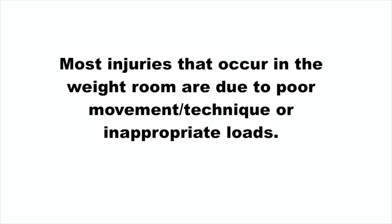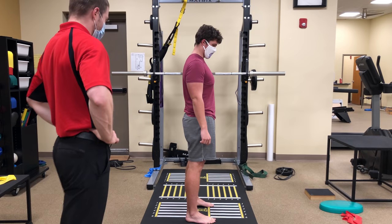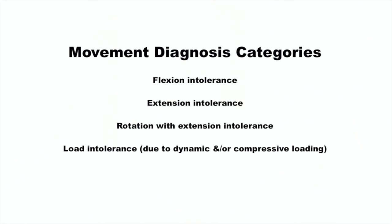Most injuries that occur in the weight room are due to problems in the way we are moving and/or inappropriate training weights that create small amounts of micro trauma on parts of the low back and eventually culminate in injury over time. As you watch the evaluation today, see if you can figure out which of the following movement diagnoses fit his pain the best.